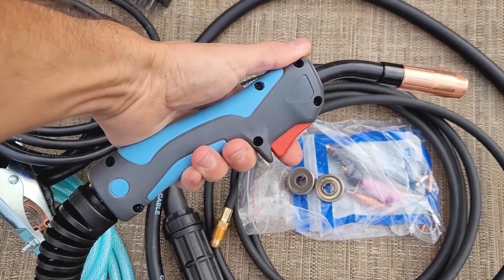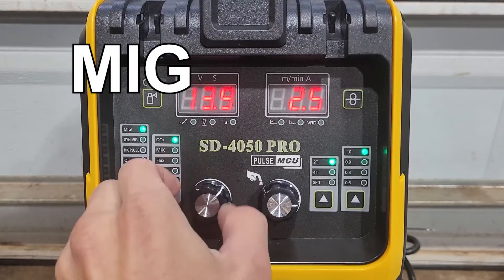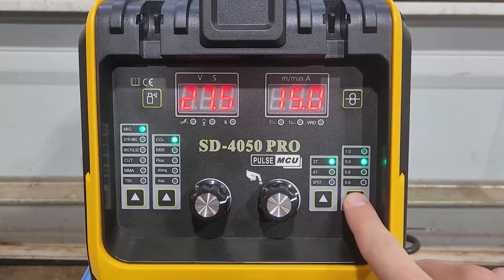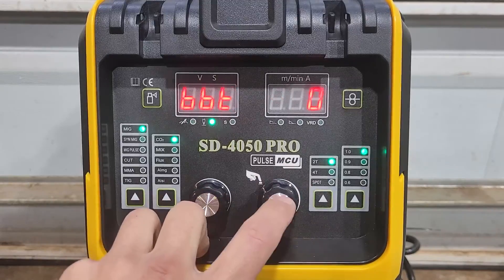Let's try some flux core. This MIG gun is nice. Comes with a graphene MIG liner. For MIG, you got your voltage setting right here, then you got your wire feed speed right here, then you got your spot timer right here, wire diameter. This right here will pulse some wire out, and this will flow some gas. When you press this button right here, you can change your inductance. You can change the burn back.